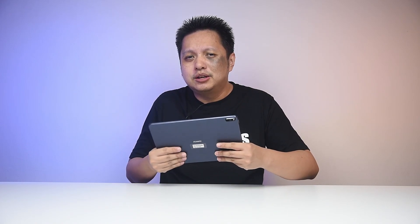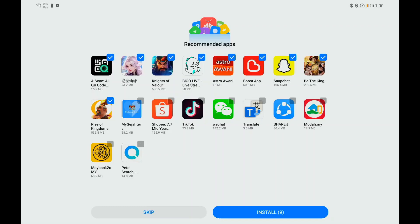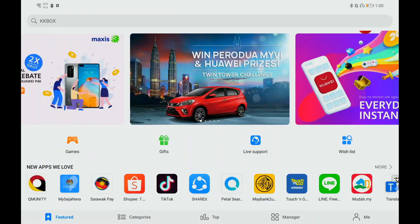When it comes to mobile devices like this, being able to use the apps you want is very important, and working against the Huawei MatePad Pro is that it lacks Google Mobile Services. So apps that are on the Google Play Store may not be available here. Huawei has their App Gallery and there are some apps there, but there's no guarantee that the app you're looking for will be found there.